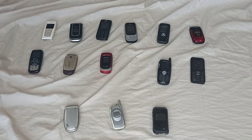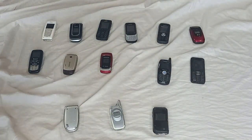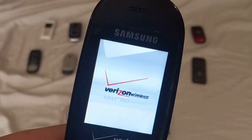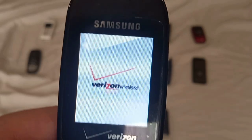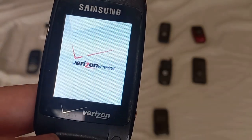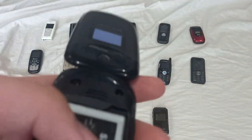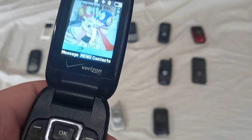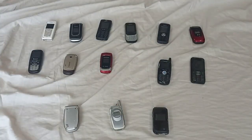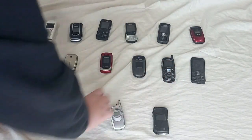I got this one online for cheaper than all three of these — it's the Samsung Gusto One. I did a couple of customizations on this one so it should have a Perman wallpaper on it. It doesn't have a battery to begin with. I paid 30,000 Dong, about a dollar and a half, and it works fine.